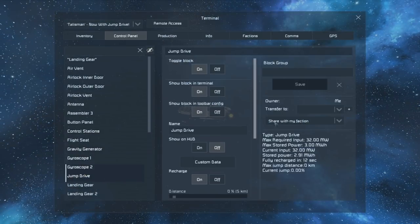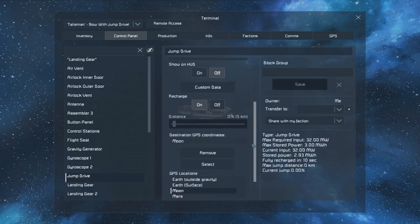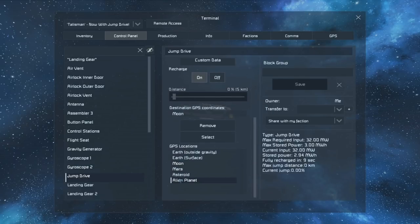Now what if you're trying to jump to a GPS coordinate and you can't get all the way there? What will happen is you'll just jump as far as your jump drives allow you to.